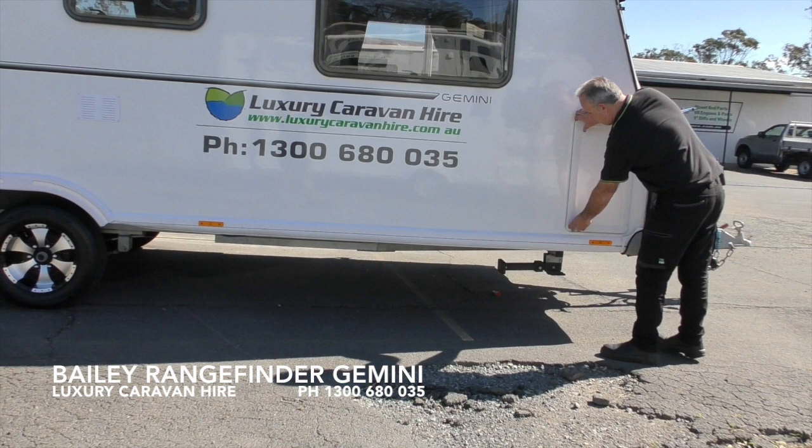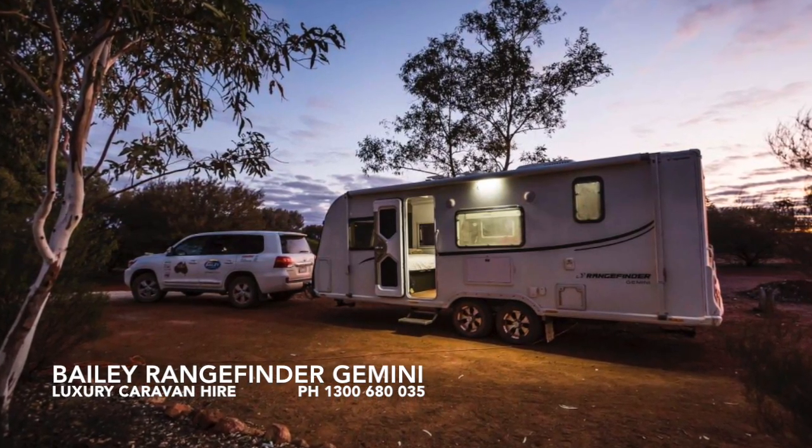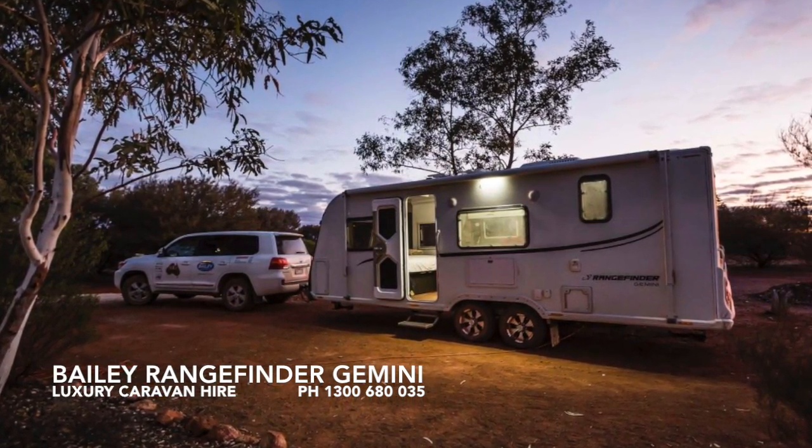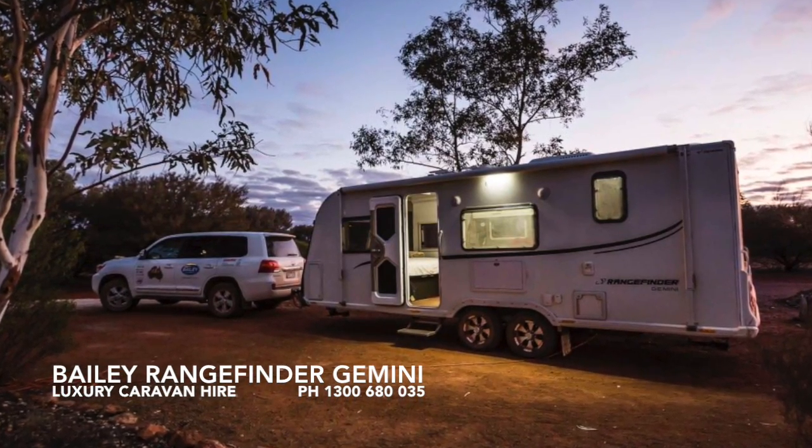Lastly, at the front of the van on the driver side is the external access to the other side of the boot locker. This is typically where the power lead, the grey water hose, and the drinking water hose are located. That concludes the external induction. Please call us on 1300 680 035 should you require any further assistance.